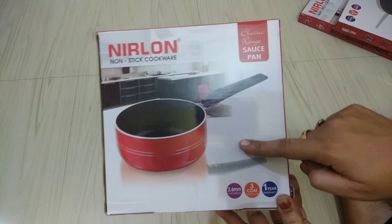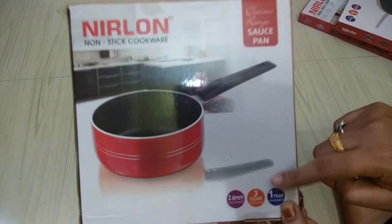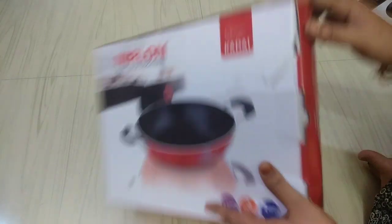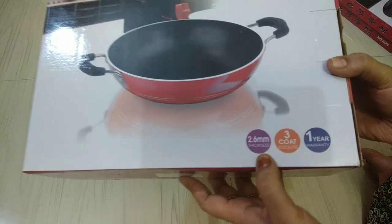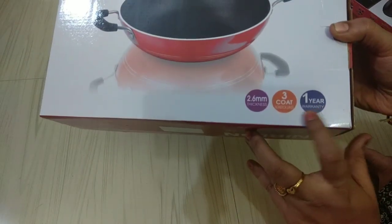Here is a saucepan. There is a 1-year warranty. Now I will open the cutie — there is 2.6mm thickness and 3 coatings. There is a 1-year warranty and we will replace any damage.